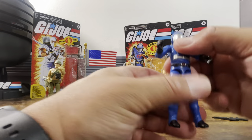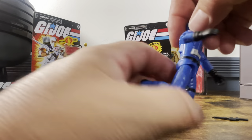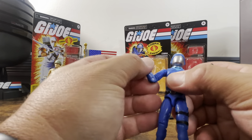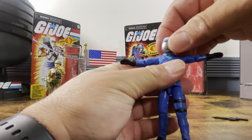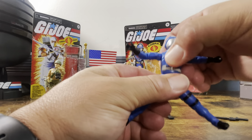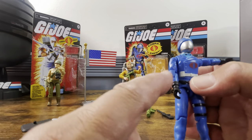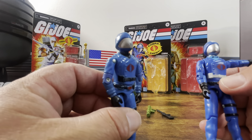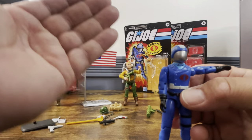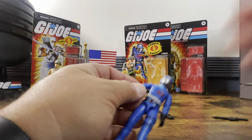Both knees bend perfectly fine at 90 degrees — no issues like I had with the Cobra Officer elbows. Both elbows bend perfectly fine, swivel wrist, battle grip. He can T-pose and look back and forth. I wish they would make it so the neck could tilt down. The O-ring and stretchers are nice and tight. They do paint around the rivets here — I think it's starting to look better. The thumbs are a softer plastic, just like the other ones.